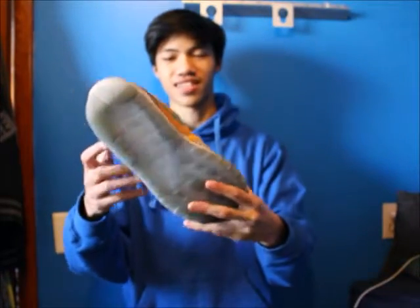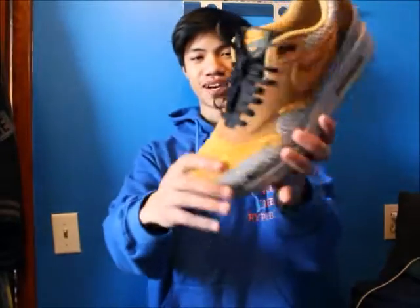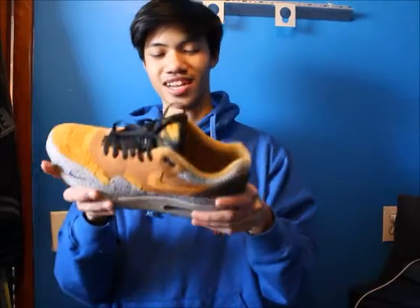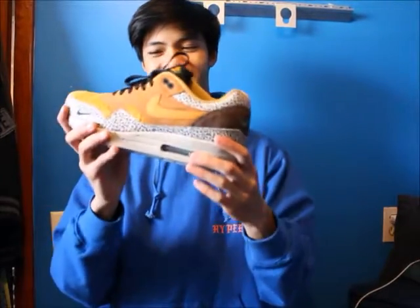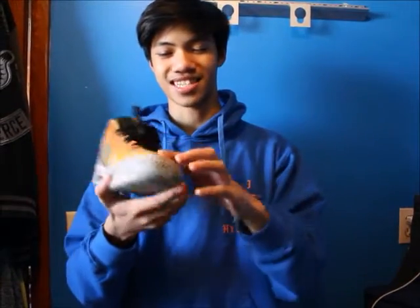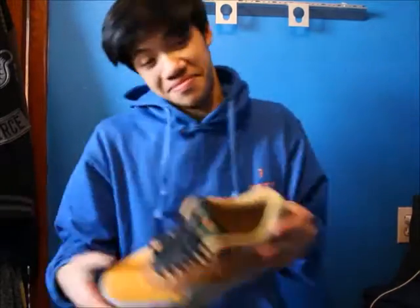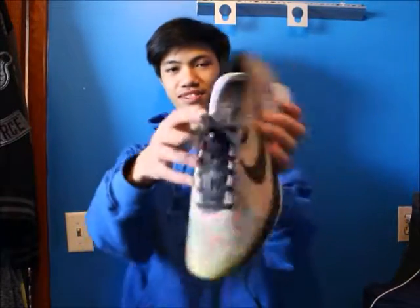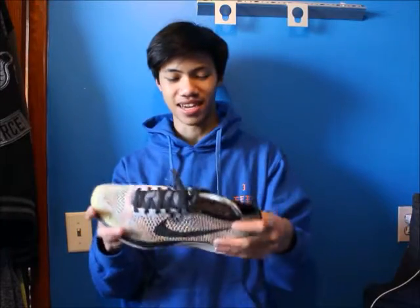Next shoe is the Air Max 1 Safari, the 2016 version with the furry toe box. These do glow in the dark. Very nice shoe, very retro look — this toe box is kind of weird. Here is my multicolor Flyknit Racer 2016 with a great tongue. Not too much to say about it, amazing shoe, super dirty because I wore these to the gym on the track.